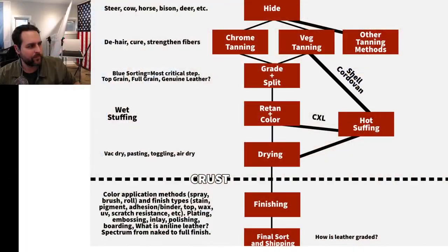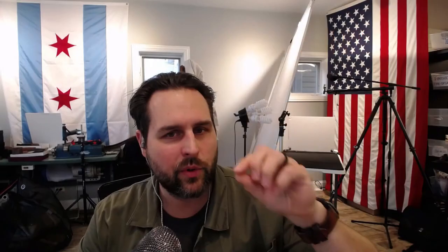It's troublesome when you see brands put these words on just to try to sell products — it's very confusing. It's also very strange that if you look at this huge chain of stuff, we're talking about half of one of these boxes seeming to determine what people think is high quality. Shell Cordovan sort of bypasses a lot of these processes, which is very interesting. It's almost like I have to have a separate chart altogether for the Cordovan because it's so unique in how they process it.